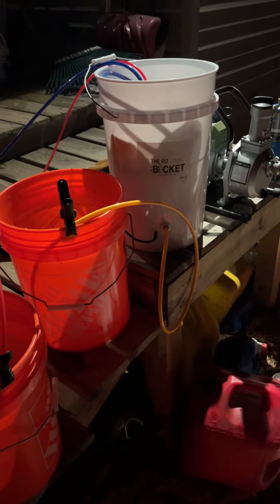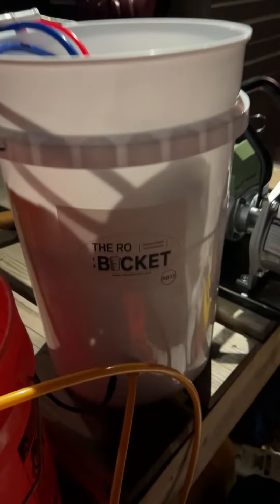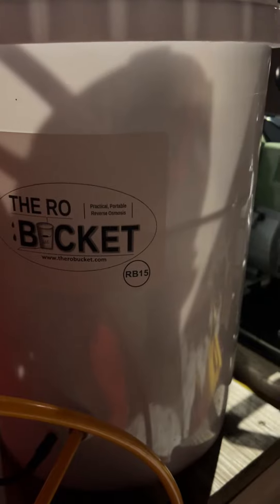What do you do at 10 o'clock at night if you're a small-time maple syrup maker? You run your RO — reverse osmosis. This is RO in a bucket. I highly recommend this if you're a small-time maker like I am. This is an RB15.